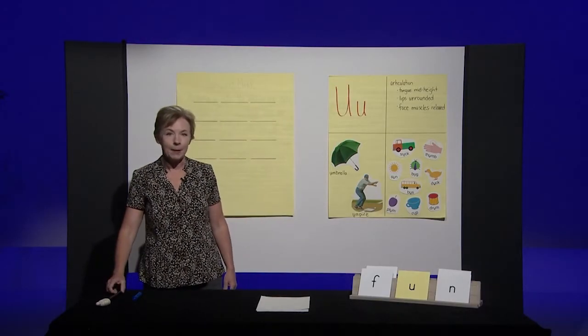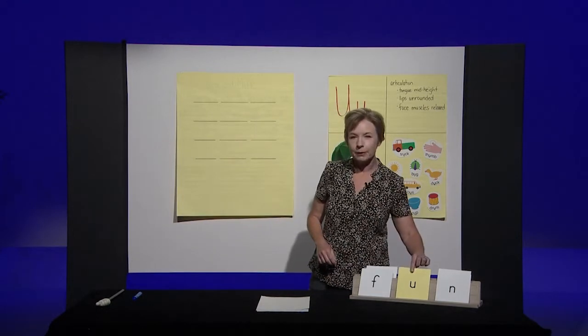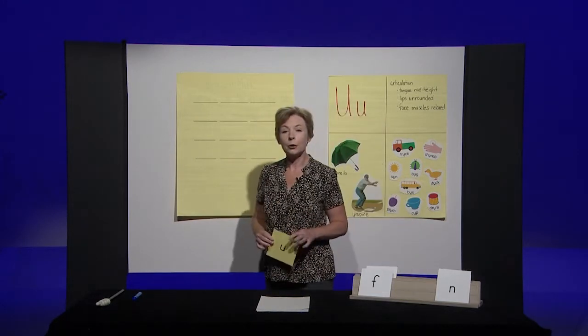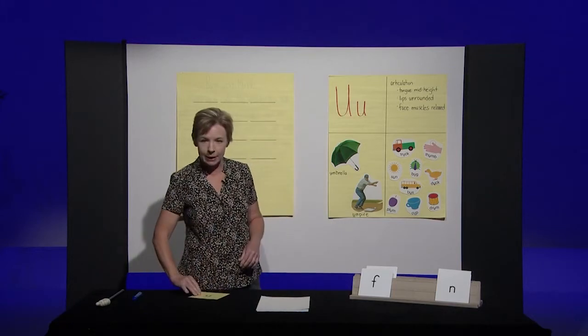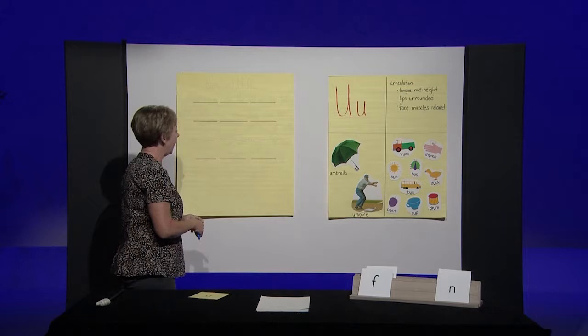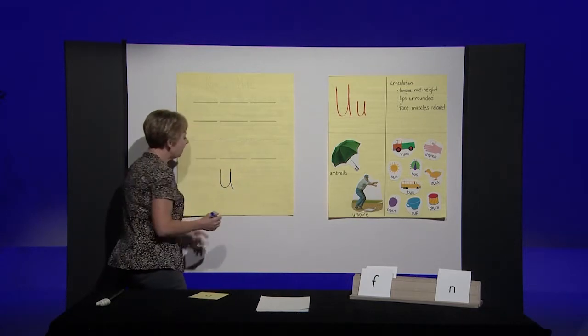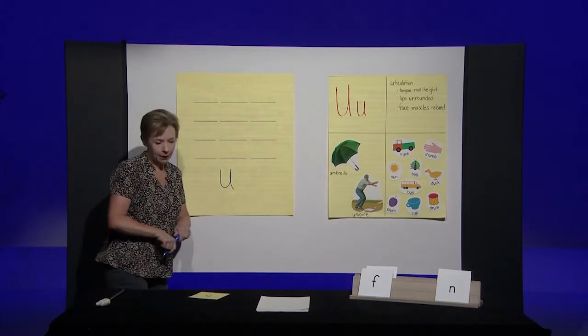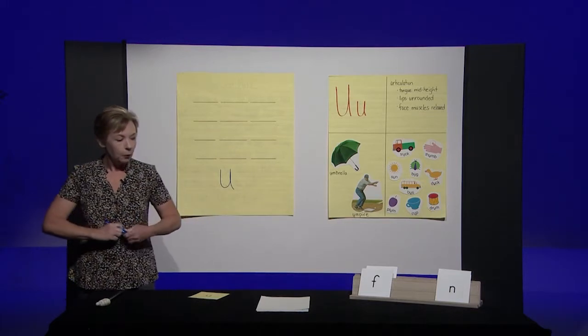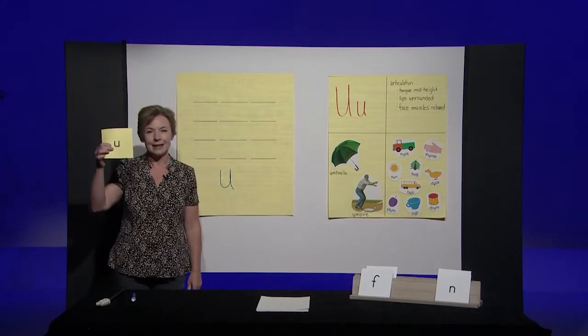Now, remember that paper Miss Katrina said you'll need? I want you to get your paper and a pencil, and you're going to make a letter U card just like mine. Let me show you how to write a lowercase u on your paper. Make a u on your paper now, just like that. When you're ready, I want you to hold it up so that I can see it.